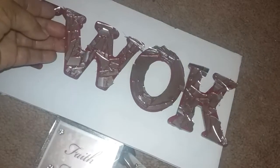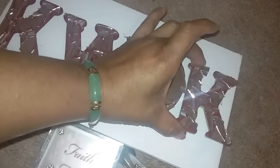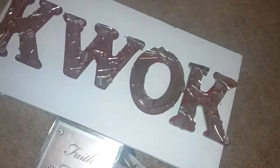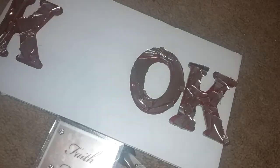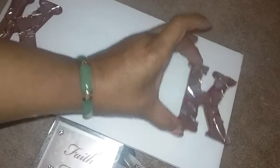I think the pieces turned out fairly well. I hope I'm not blinding you guys too bad with the glare from the mirror. What I'm going to do now is hot glue these letters down to the foam board. I also put a plaque at the bottom of the foam board. I've already hot glued the first letter down, and I made a kind of stand on the back in order to glue this plaque on here.